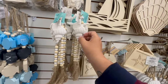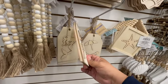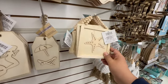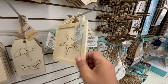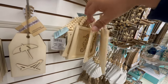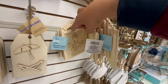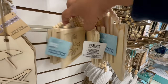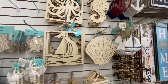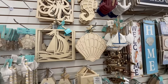They have little mermaid tags, and look at these beachy ones! Look at these with the little bead designs — seahorse, turtle, octopus. These are really nice, and they're all $1.25!